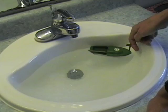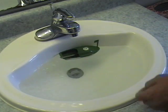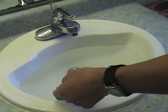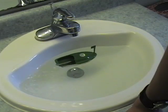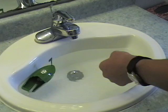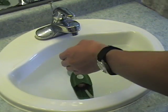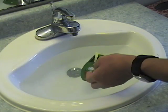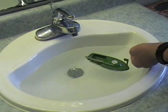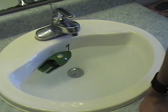There we go. You need to stuff it, and then to turn it off, just block the flow. And it'll stop.